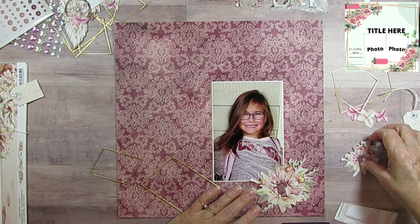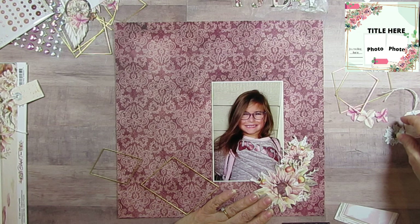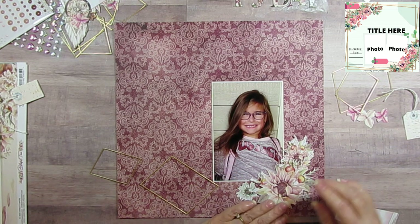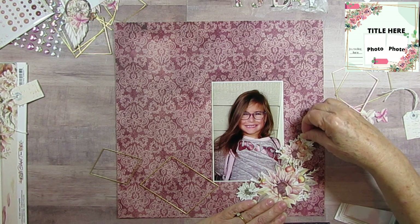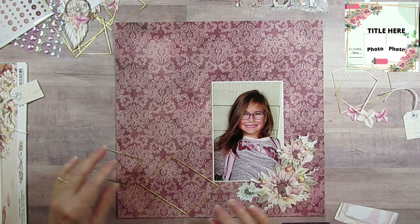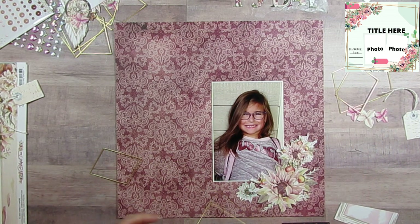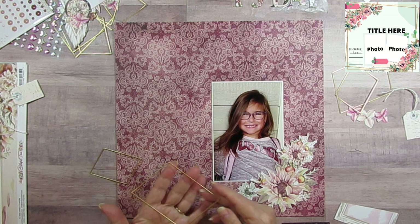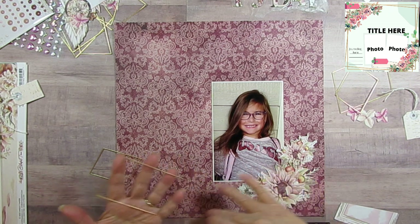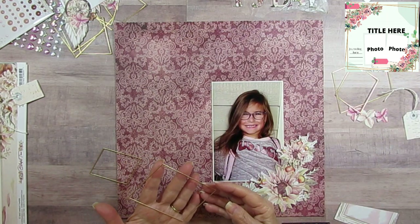I've got all these beautiful cut-apart flowers and I am going to be tucking them around here. I think I'm doing that there, and that there. From my sketch they actually had these long skinny frames all the way around, but I didn't have that — I did have these ones though.